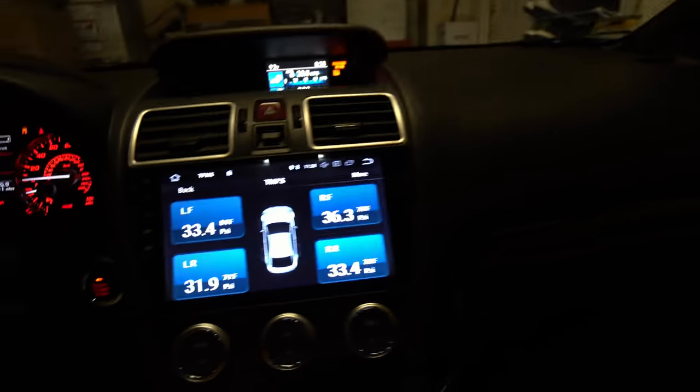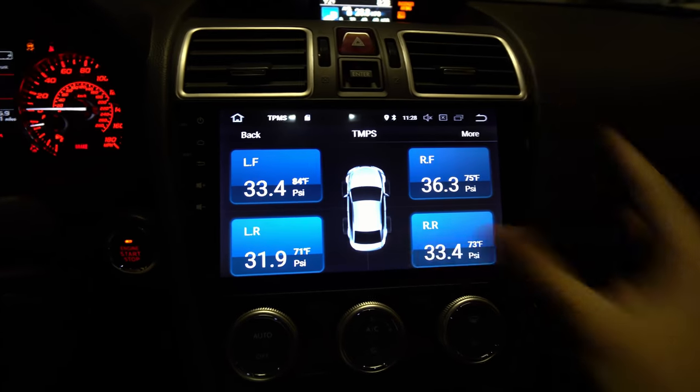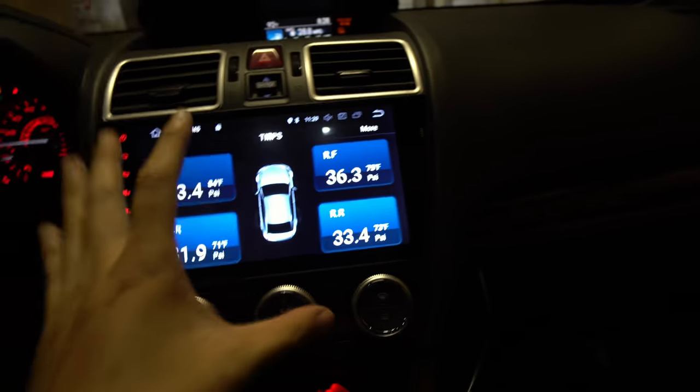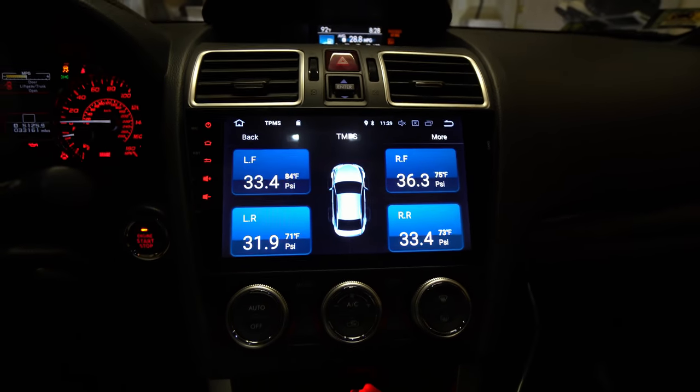Links below where you can get the iDoing TPMS tire pressure sensor — it works for any Android head unit because it uses a little USB dongle. Also, links below for where you can get this head unit — the head unit is also by iDoing. Check this out — turn on my lighting! So if you are interested in a head unit, links below as well. Thank you for watching — I'll talk to you guys in the next one.